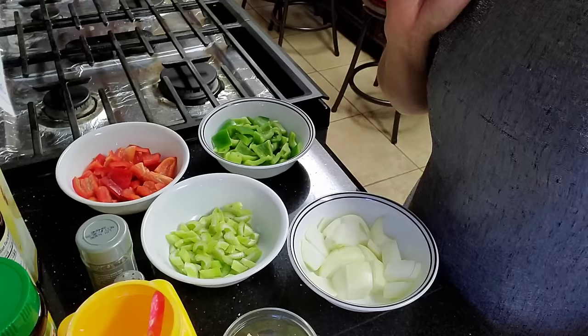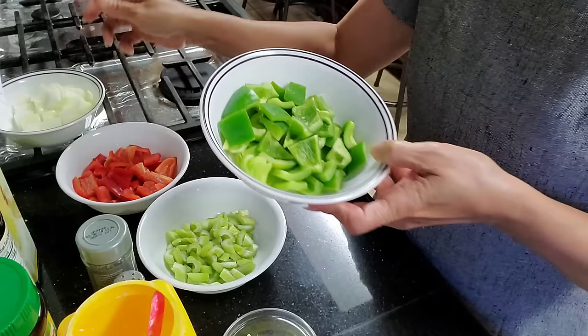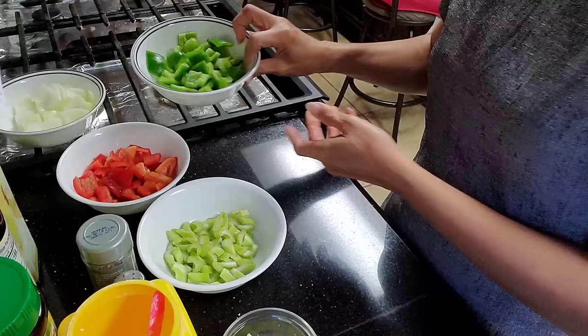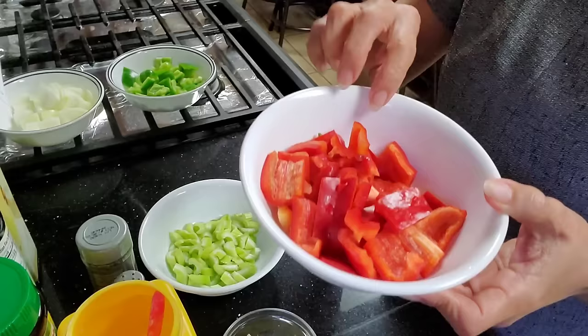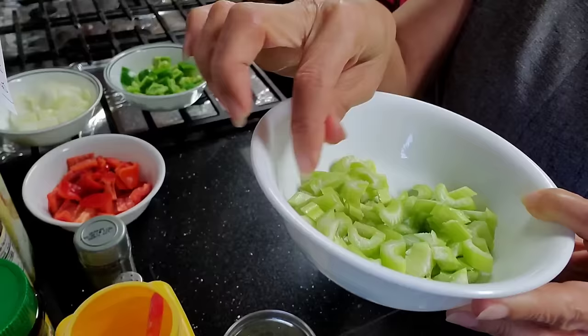While waiting for the beef, I went ahead and sliced my onion — a medium onion sliced into cubes. A green bell pepper sliced into cubes, red bell pepper sliced into cubes, and two stems of celery sliced — not really thin, about this size. It will give that crunchiness to your beef.